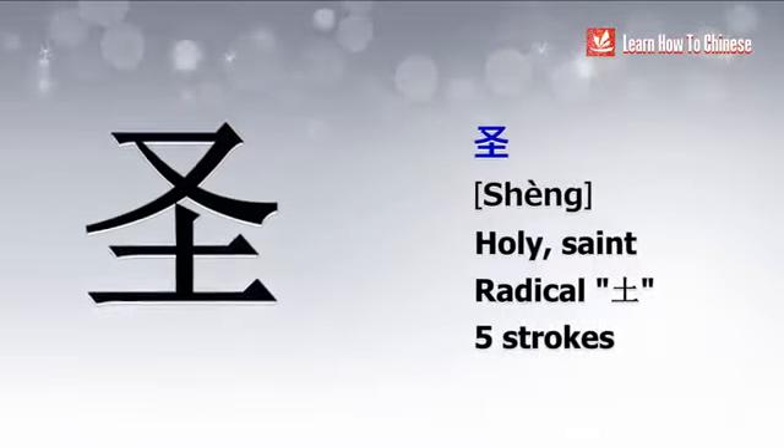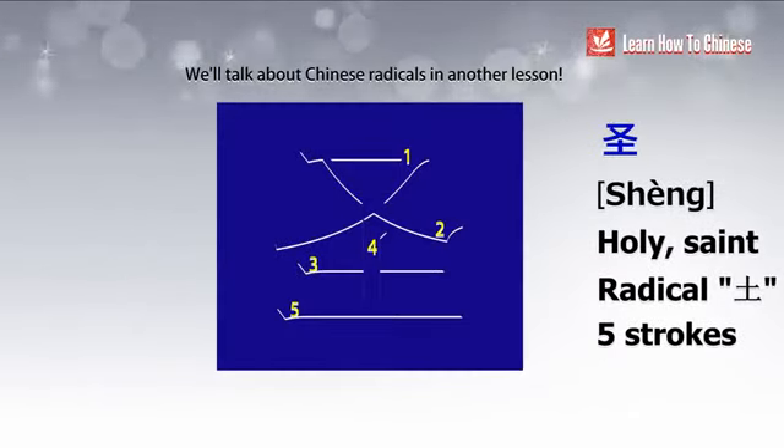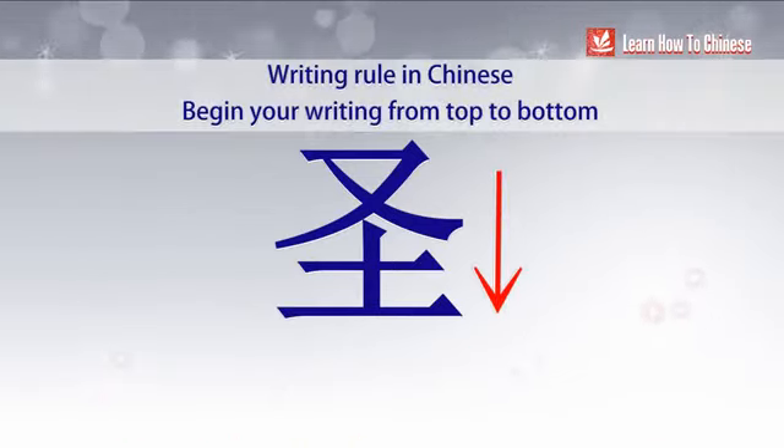The first character is 圣. The radical of this character is 土, which means Earth in English. A radical helps a reader to discover the deeper meaning of each Chinese character. Each character has one radical. So our first writing rule is: always start your writing from top to bottom.